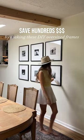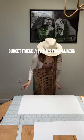Save hundreds of dollars by making these popular frames yourself. You only need two things: budget-friendly frames from Amazon and poster paper.